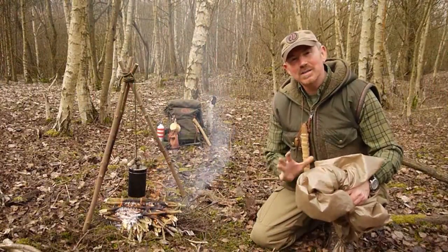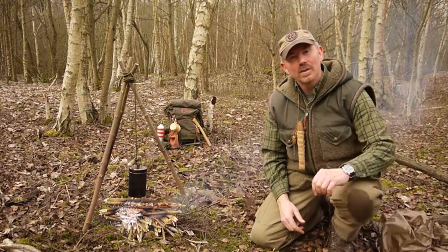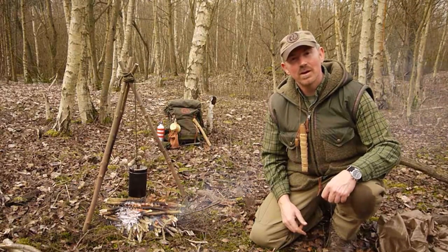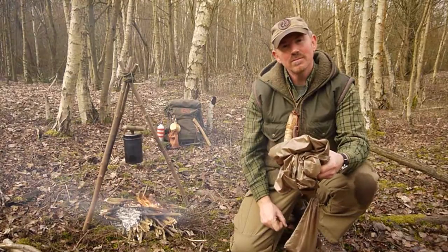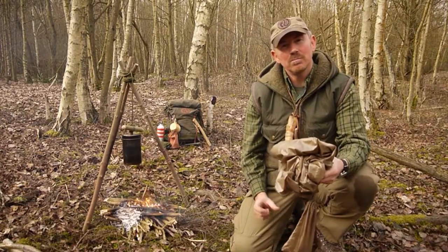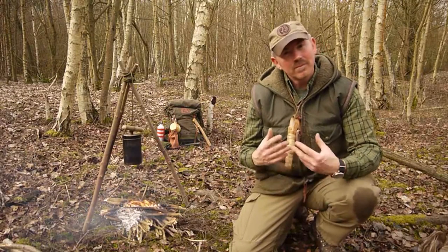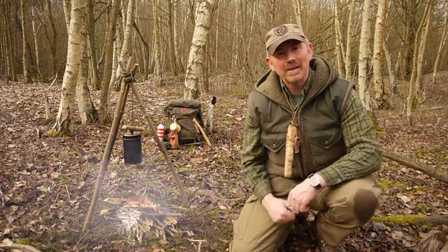So what we're going to do today is go through how you can make one of these at home. It's quite simple. For materials, all you need is five metres of ripstop parachute nylon. You'll also need a reel of polyester thread, and for my particular design a 50 centimetre square of very fine midge netting. Equipment-wise that's fairly simple — you'll need a pair of scissors, some pins, and a domestic sewing machine. And that's it.